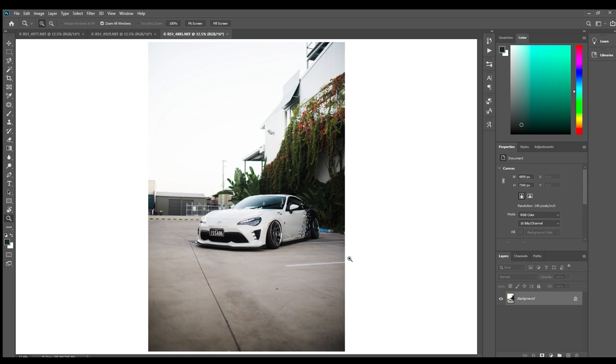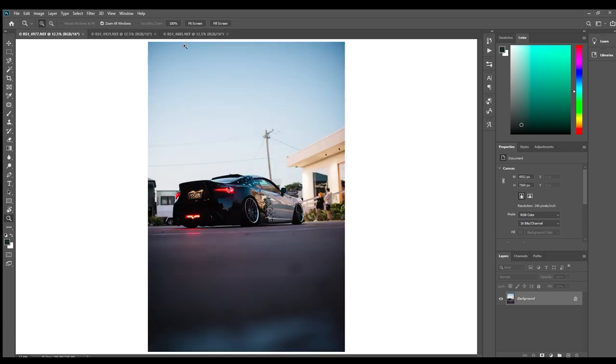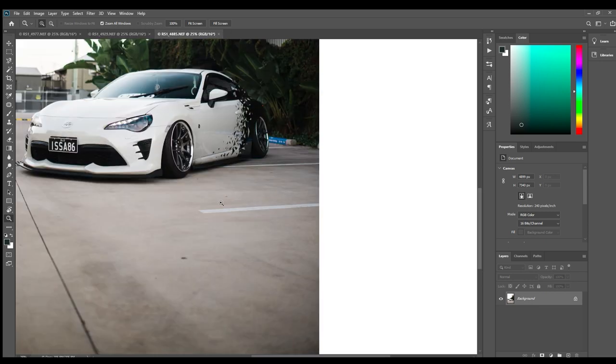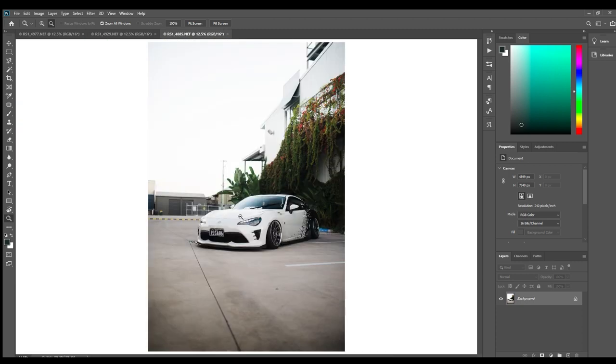So mainly we're going to get rid of all the lines in the image and the dustbins over here, maybe some electricity poles, some stuff on the ground. Then we're going to touch the car up just a little bit and the same with these ones. A lot of people would post this as it is, but it's going to make a huge difference and it's just going to look a lot cleaner and make you stand out just that little bit extra on Instagram from cleaning it up.